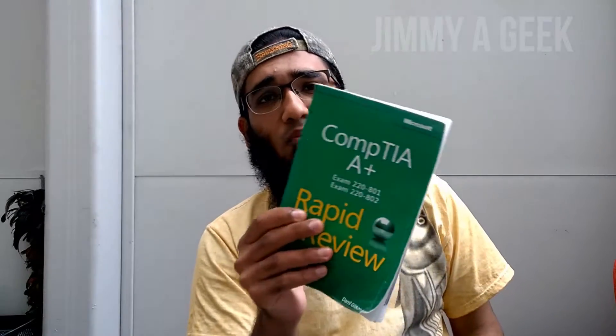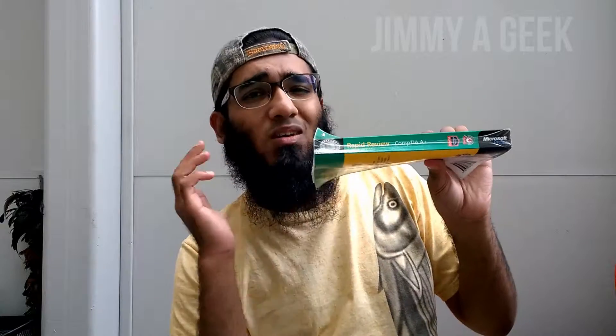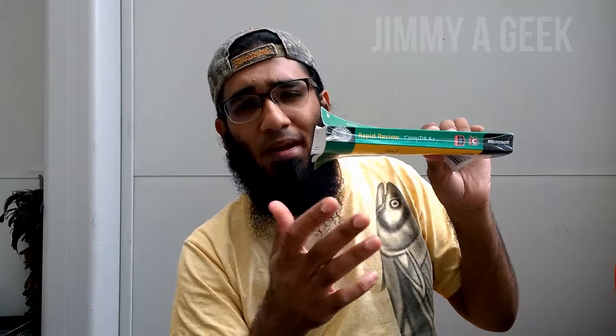I like this book more than the Dummies book, but the Dummies book is for a newbie who really doesn't know what to study. The A+ for Dummies prepares you for the exam; this book, when you're already prepared, makes you memorize and check your knowledge. I love this book. I adore Microsoft Press — whatever books I've bought from Microsoft Press have been awesome.